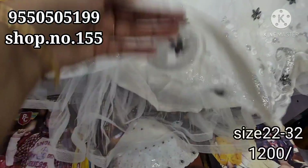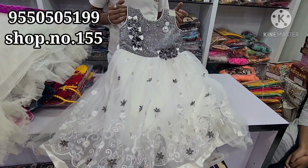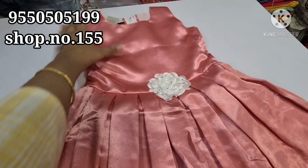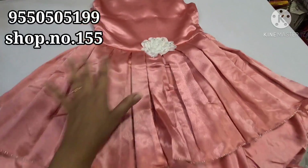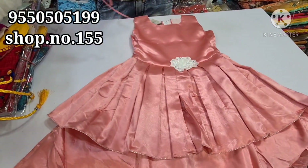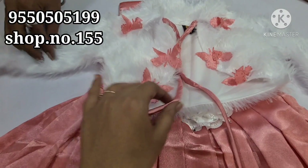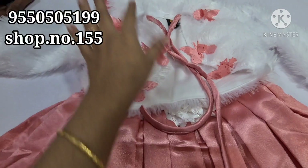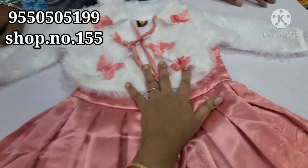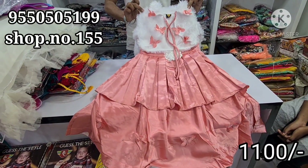There is a lot of work in the bottom part, in satin and cotton. There is a lot of work in this frock. As you can see, there are different patterns in the bottom. I have a lot of work in this shop. I will show you the pattern in the coat model. The pattern is 1100 rupees.